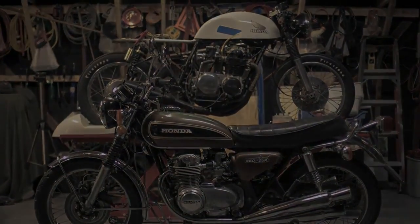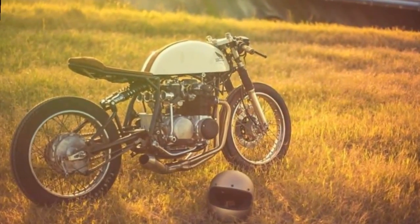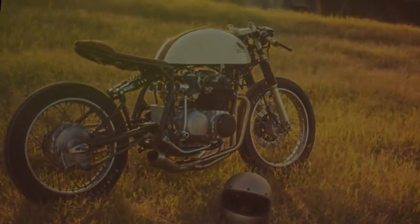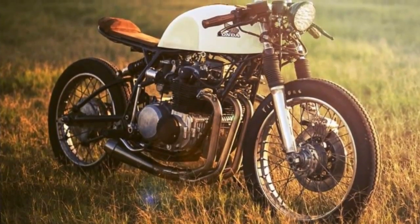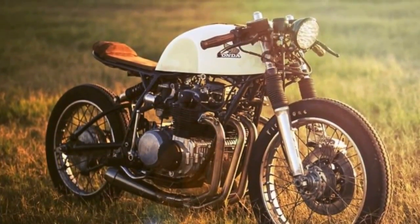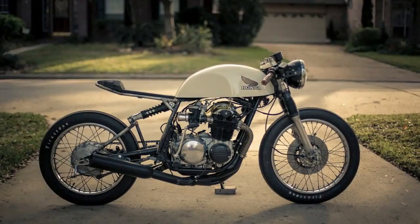Usually I don't like cafe racers with this kind of suspension. I know that it is very efficient, but most times it looks too modern. But this bike is different — it's the perfect way of achieving this clean look.